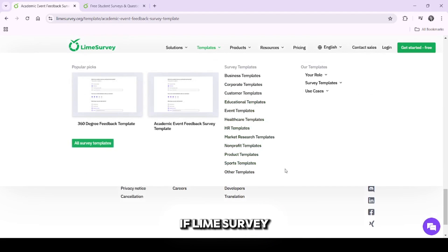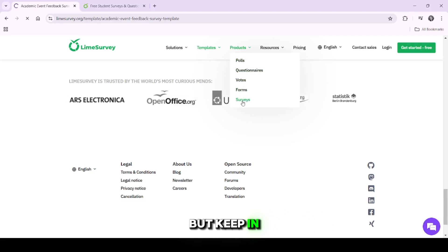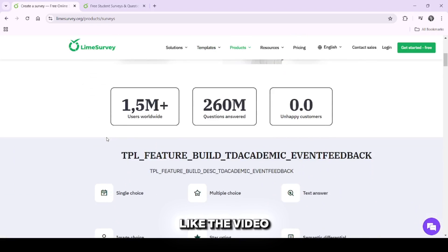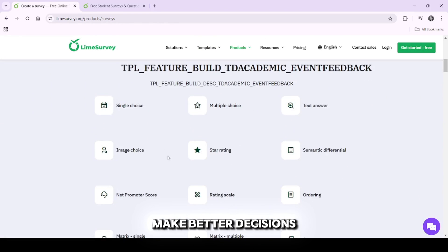Before you decide if LimeSurvey is right for you, I recommend giving it a try, but keep in mind that it may not be ideal for everyone. If you found this review helpful, don't forget to like the video and subscribe to the channel for more honest reviews to help you make better decisions in the future.